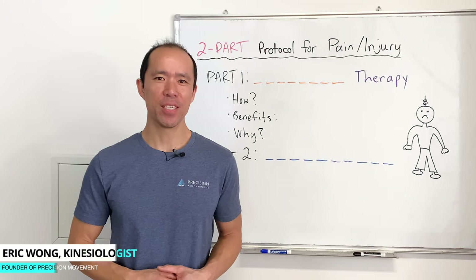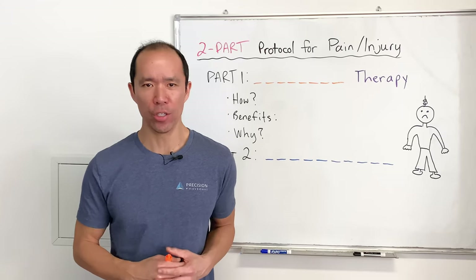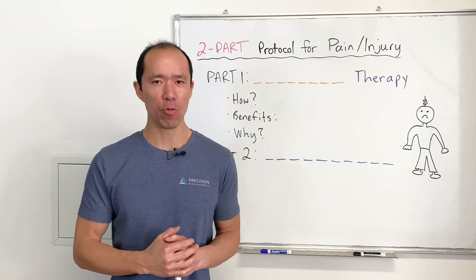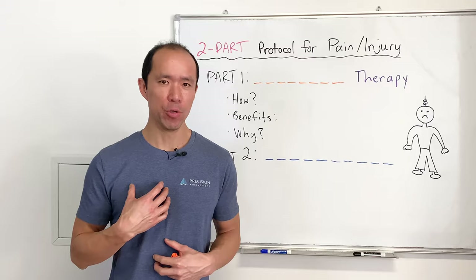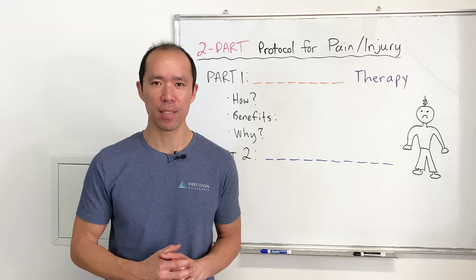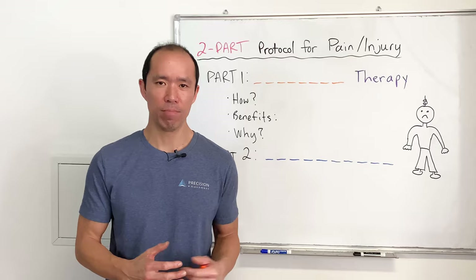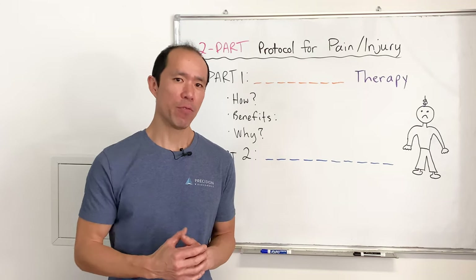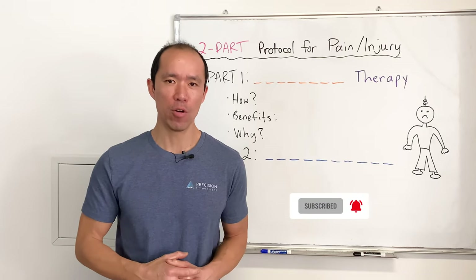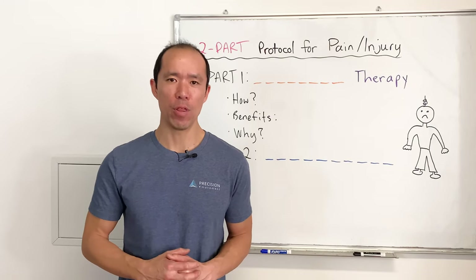Hey, it's Gochi here from Precision Movement. Today I'm going to share our two-part protocol for when you hurt yourself and you're looking for something to get you out of pain. This protocol we've used for years. I've used it personally on many different body parts and recommended it to a lot of different clients, and generally it's been very successful — everybody reports positive results and definitely no negatives. If you like practical science-based advice, make sure you hit the subscribe button and turn on the notifications bell, because we're uploading videos every week to help you move freely and without pain.